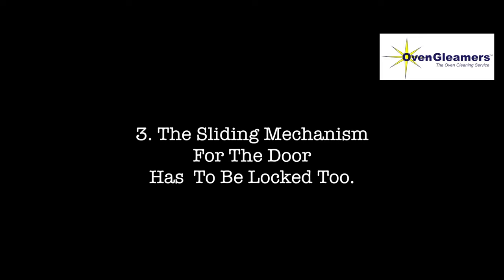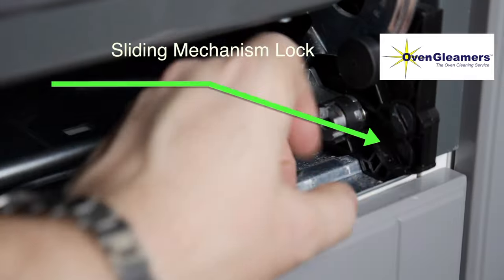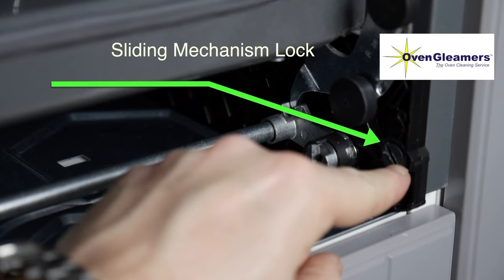Number three: the sliding mechanism for the door has to be locked too. Here I'm pointing out the lock for the sliding mechanism — that needs to be locked.